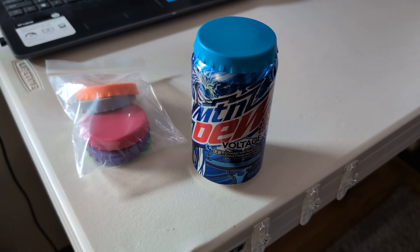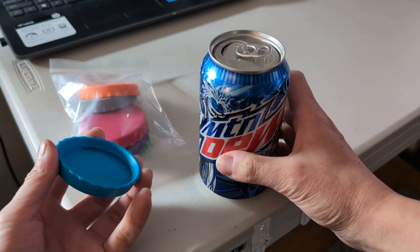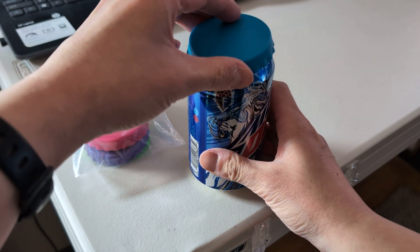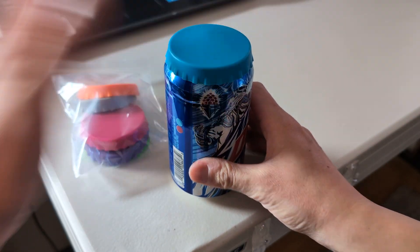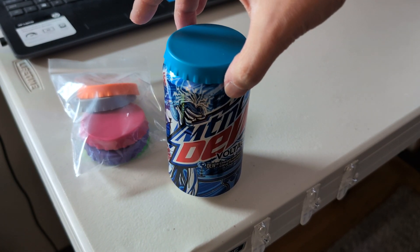These are the Bricktown Supply silicon soda can lids. I have one taken out of the package just to show you. You have your can of soda, you have your lid, and then you go ahead and snap it on just like that.